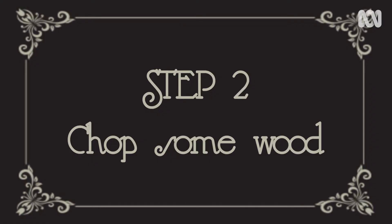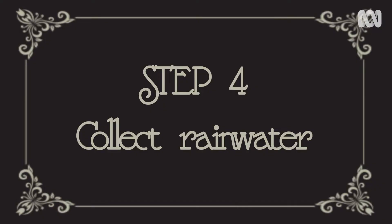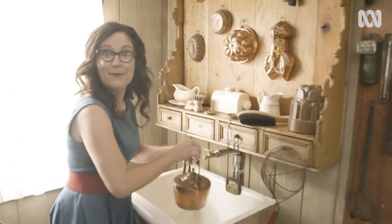Somebody has let this thing go out. Probably half a dead possum in here, so that'll add some flavour to the brew.